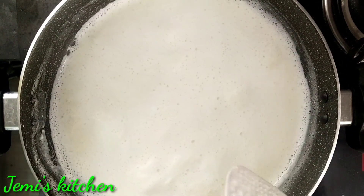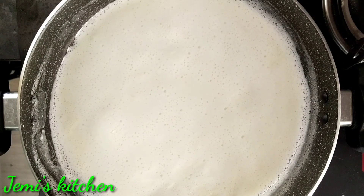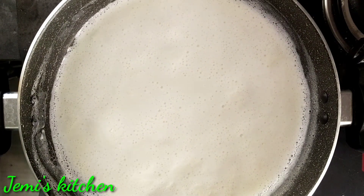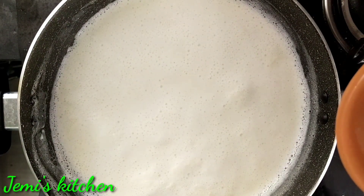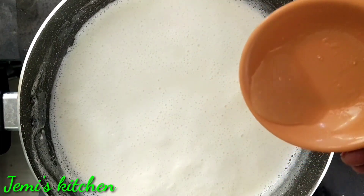Add the apple to the side. Add the apple to the side. Now, add the apple to the end. Add the apple to the side.